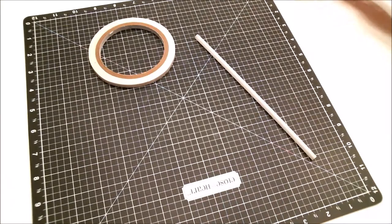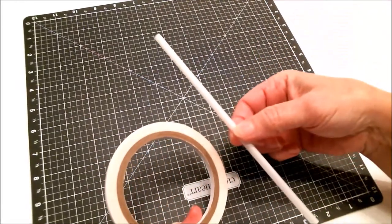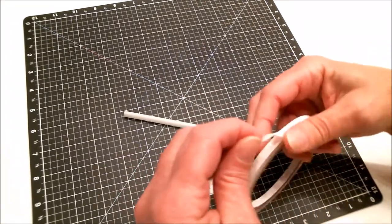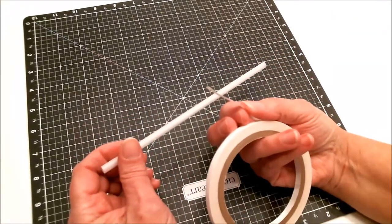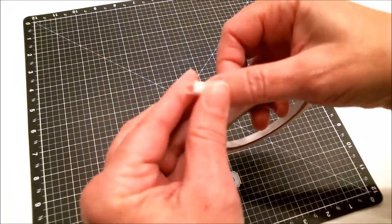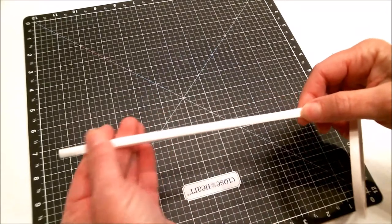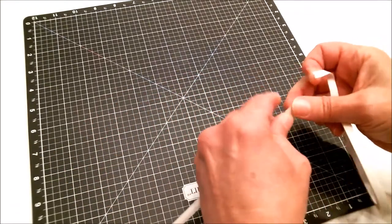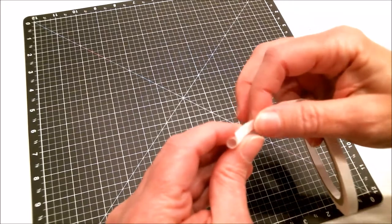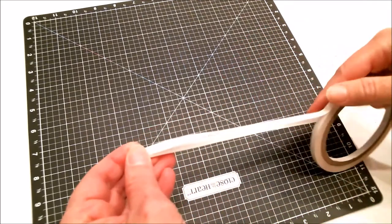First, we're going to set aside our microfine glitter — I love that stuff, it feels so cool — and grab our Terrific Tape and straw. Find the end of the tape first, and I only happen to have quarter-inch, so if you have half-inch you'll cover the straw more quickly. Just take it and put it all the way down the side of the straw, make sure it's on there really well, tear it off, and keep doing this all the way around. Don't leave any spaces; it's okay if they overlap a little bit.